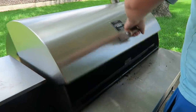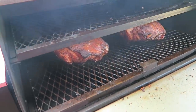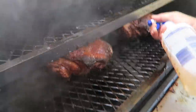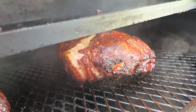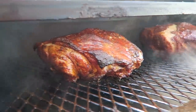So every hour or so, we open up the smoker and spritz them with a mixture of apple cider vinegar and apple juice. Look at how good they're looking. Keep them moist and delicious. Oh my gosh, look at that bark on them already.